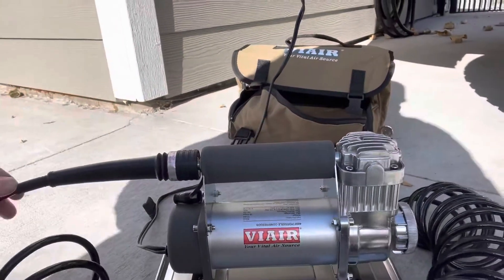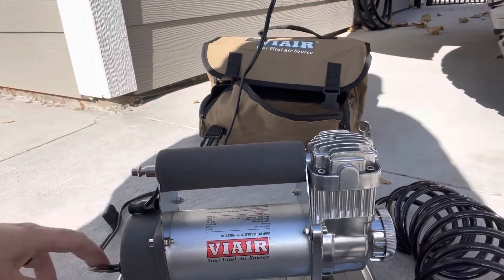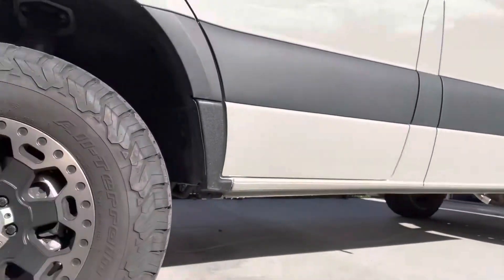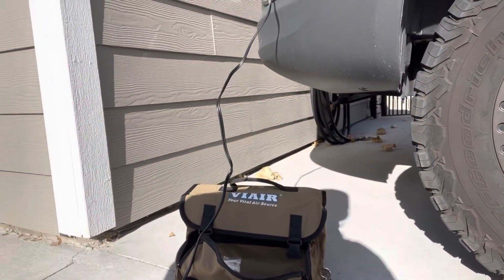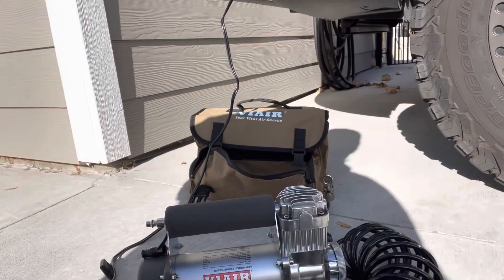The build quality is good. The disconnect is nice and robust, really easy to use. It comes with an upgraded hose which reaches all the way back to the rear on both the left and right side of the vehicle, so you don't have to worry about any reach issues.